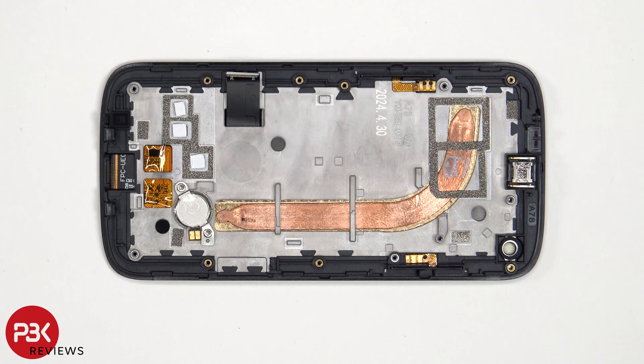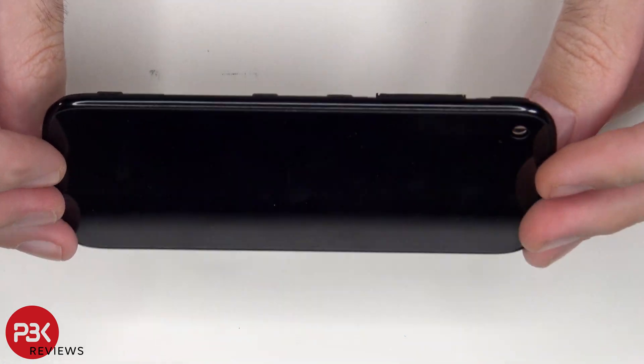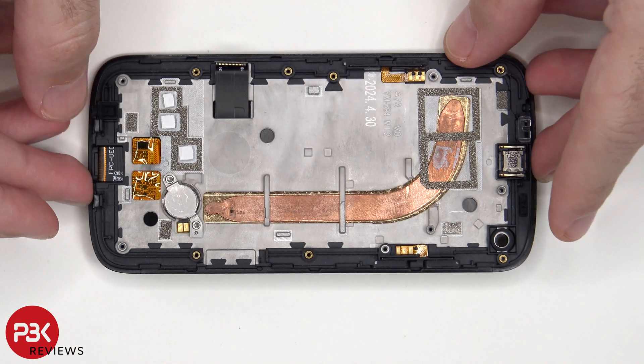The earpiece speaker is also held down with some adhesive, so to replace that just apply some heat and gently pry it off. As for the screen, if you need to replace that and there is an available part, heat up the front where the screen is to loosen up the adhesive underneath, pry the old screen off, apply new adhesive and reapply the new screen making sure you run the flex cable back through the opening in the mid-frame and reassemble the phone. I would assume if there are any screen replacements for this phone, they would come with the mid-frame pre-attached.